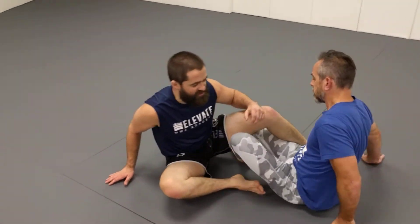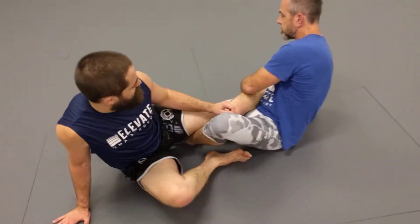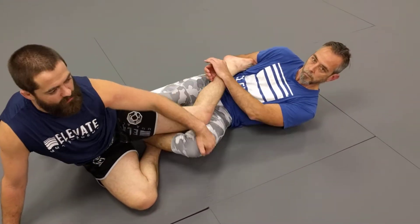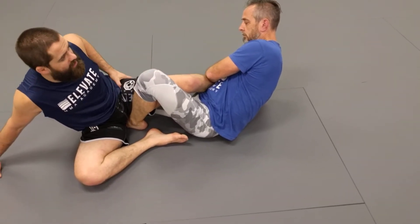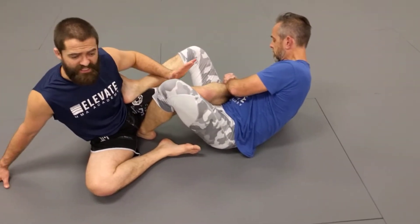As Ian goes to the heel hook — we're going to go on this outside heel hook first, which is really common — he's looking for a couple different things. One, he needs to bite on the heel; you can see his arm is underneath my heel. He needs my knee controlled by the knee line, typically. And then ideally he wants to have a lock on the hip, so he wants everything kind of stabilized.